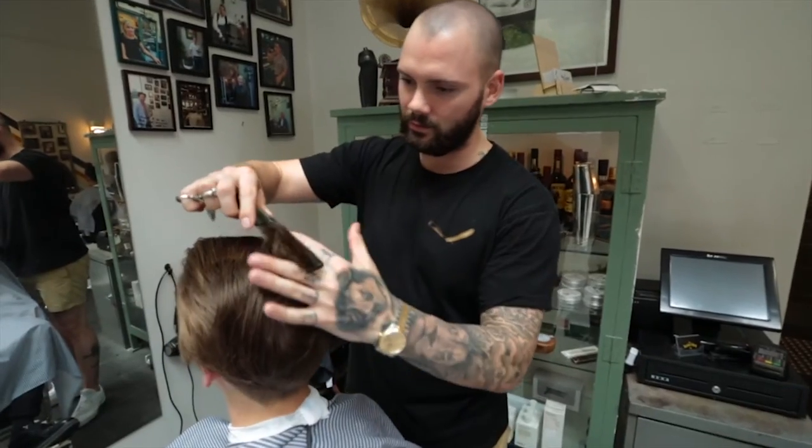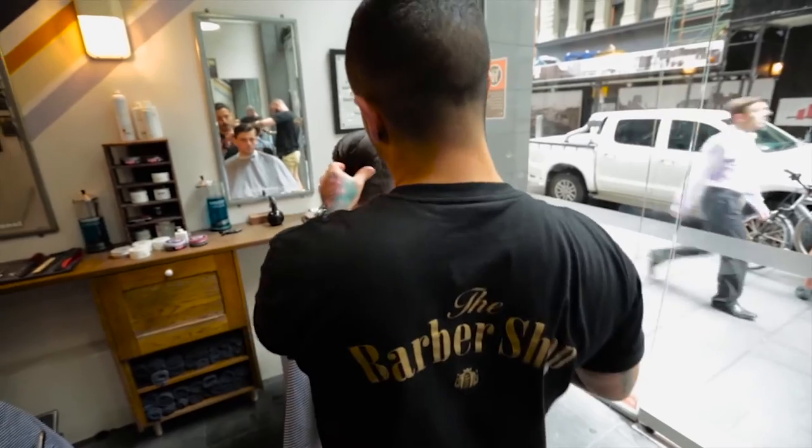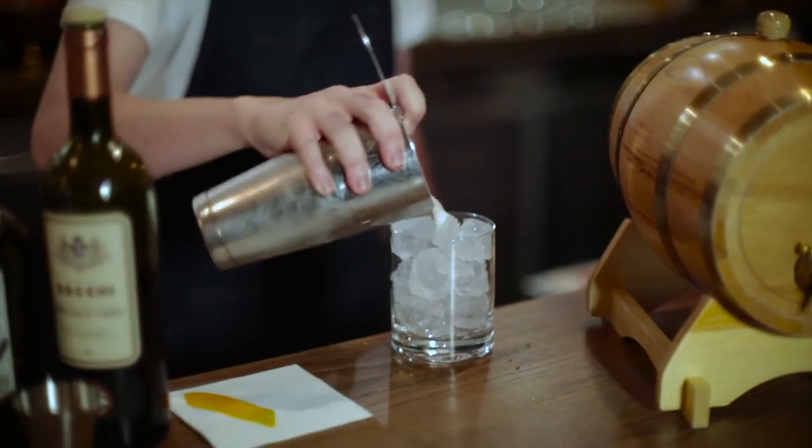Hi, my name is John Davidson. We're at the Barbershop on York Street, Sydney — home of some amazing barbers and bartenders making some really beautiful gin cocktails.